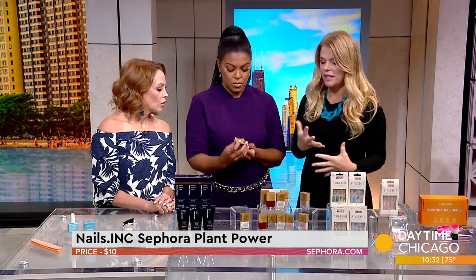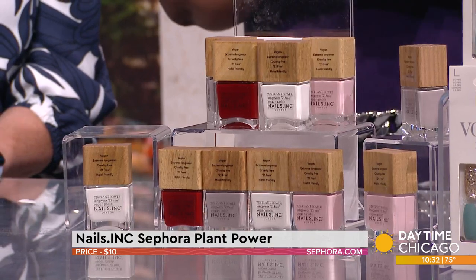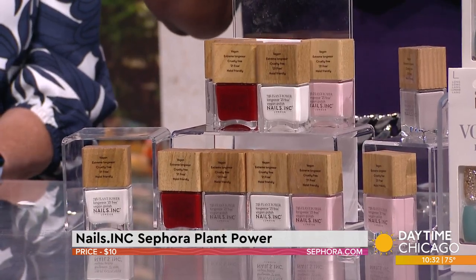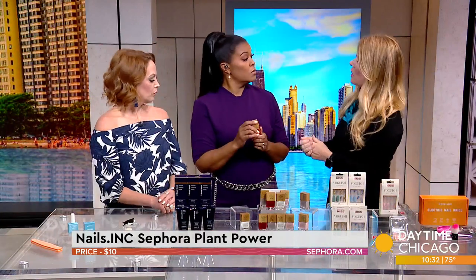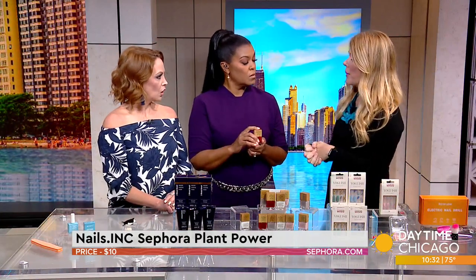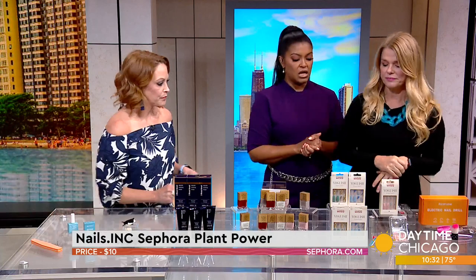What's great about this is it has the sunlight UV reactive formula — sunlight actually makes it shinier and also makes it longer wearing. They have so many amazing colors. At 10 bucks you can get them at Sephora. Love the colors.